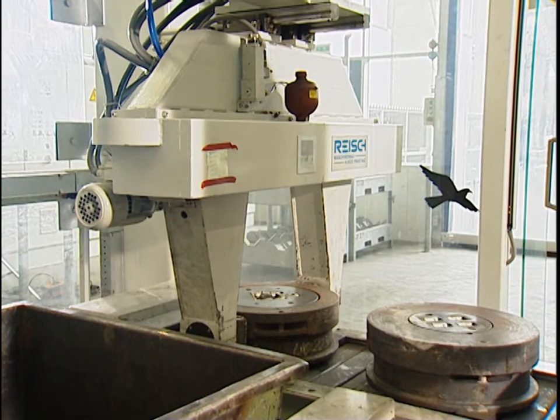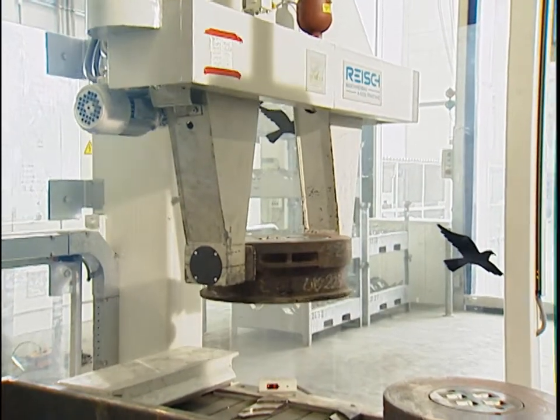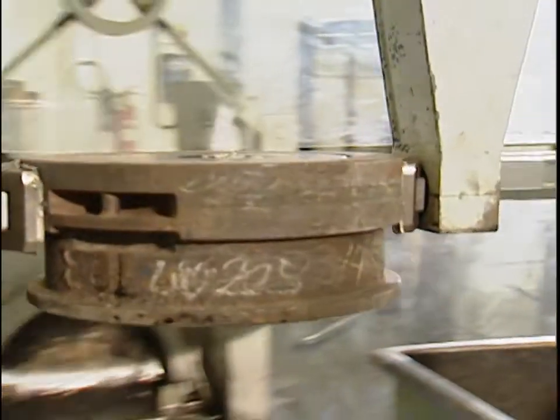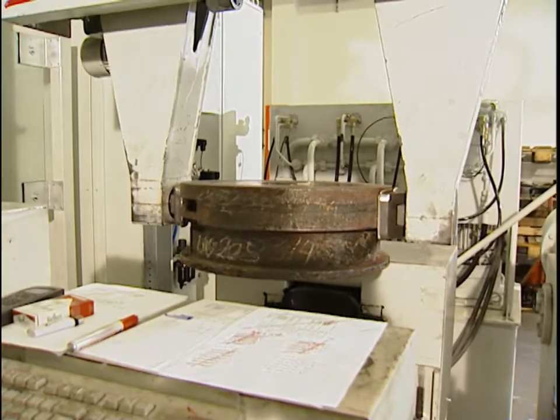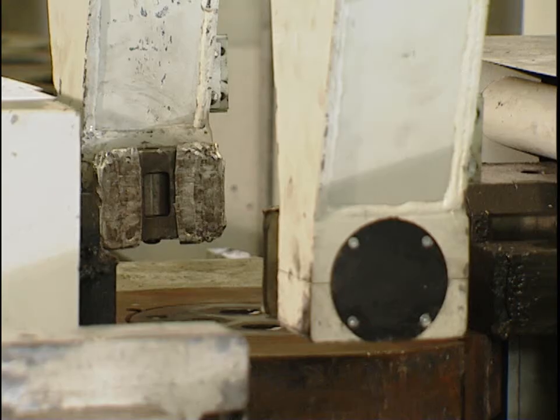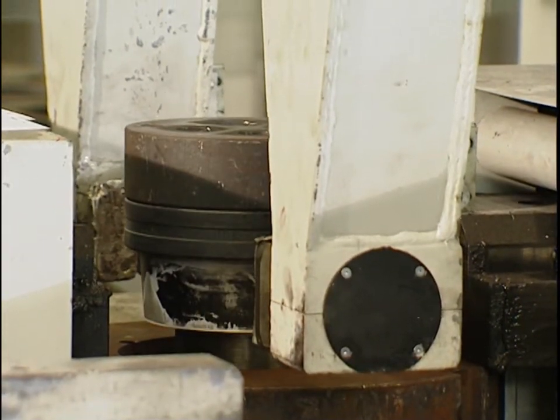In normal instances, the tools are first brought onto the dismantling press. The manipulator picks up the tool from the belt and places it in the holder on the dismantling press. This pushes the counter holder onto the tool and presses the die from the tool ring.